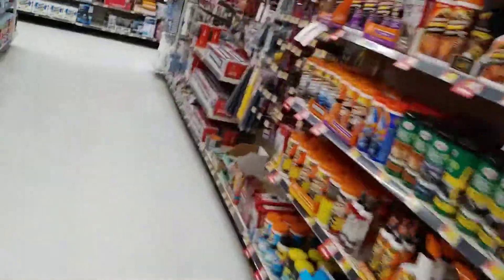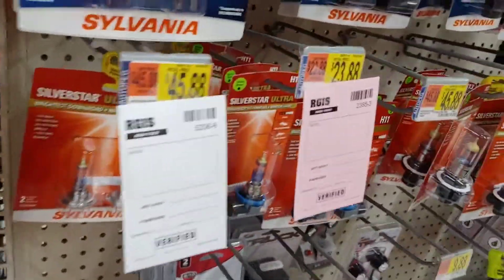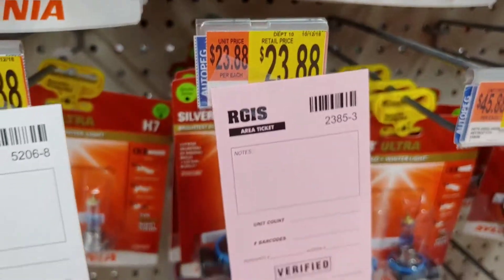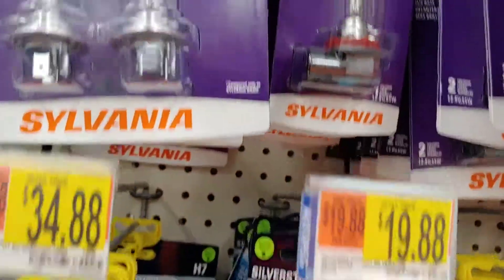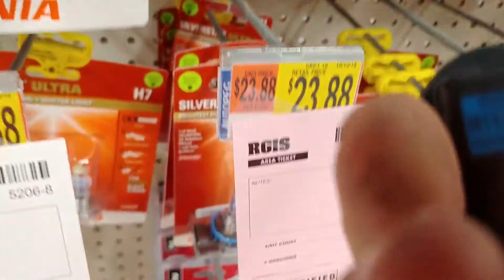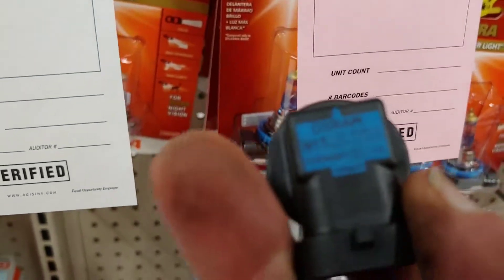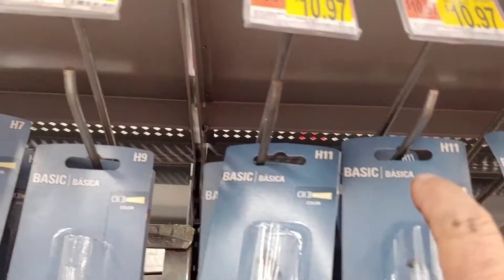They're making a lot of noise in here tonight. They're doing inventory. Look what those bulbs cost — it's $23 for one, this H11 is $19, that H11 is $13, and that H11 is $10. This one doesn't specify anything special about it, so it's going to get this one. It's a $10 bulb.